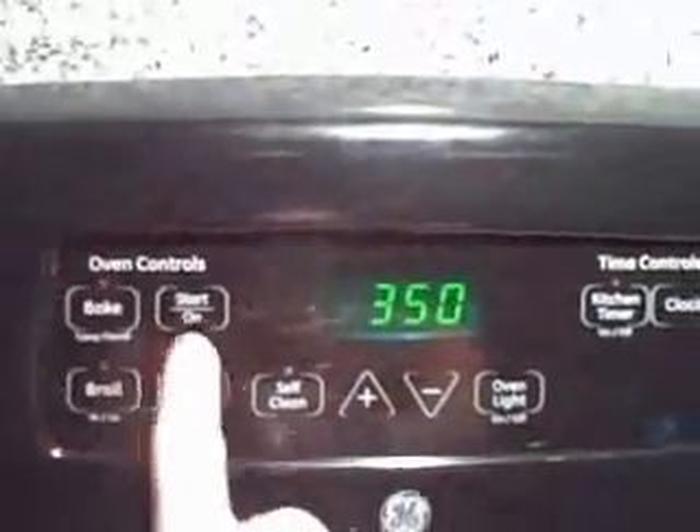I guess next I'm going to do the other bowl stuff — like the toppings. And I've got to preheat my oven to 350. Oh, I'm so good at this.